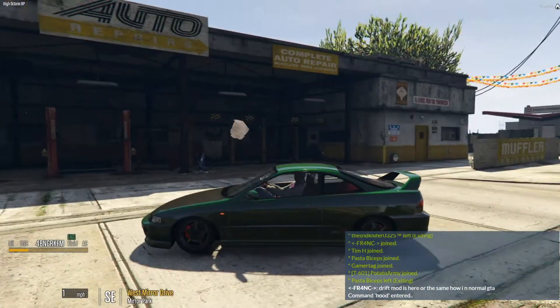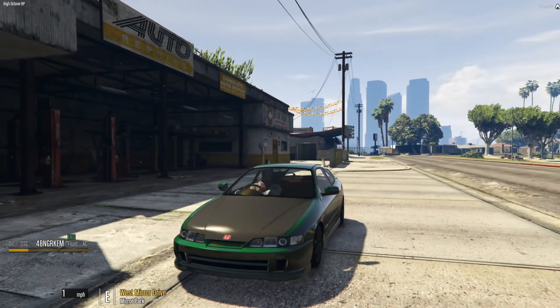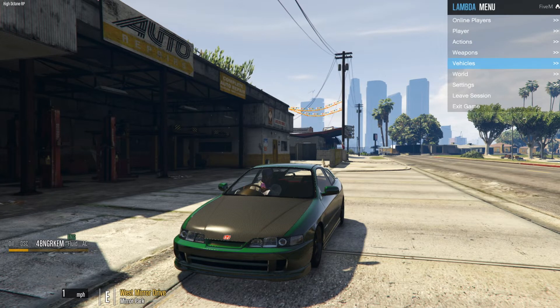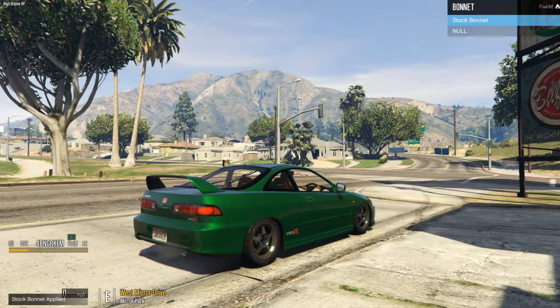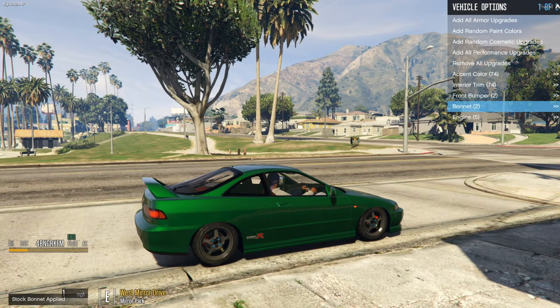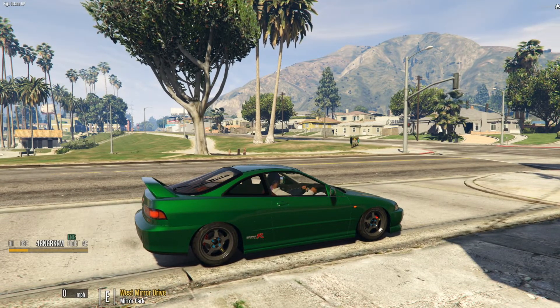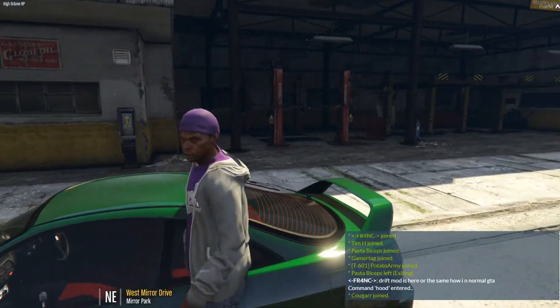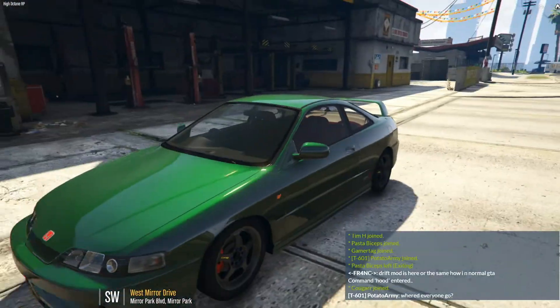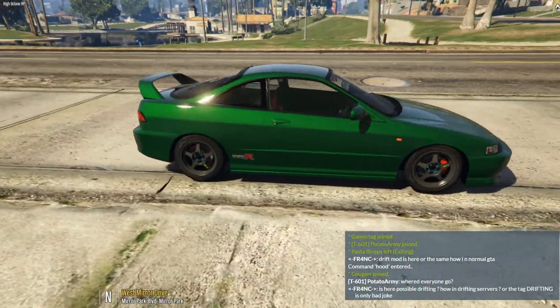I think that carbon fiber hood is a little ricey to me — I don't know if I'm feeling that carbon fiber hood. But this thing is clean, hold on. This thing is freaking clean — but the spoon wheels though?